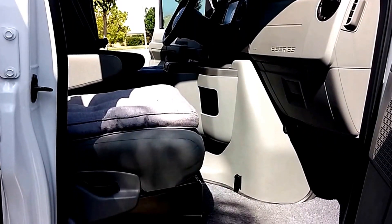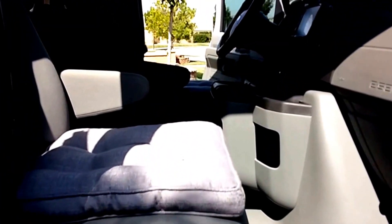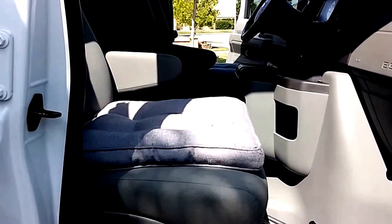This is the passenger tire area. I put little pads there to increase the ride height, which gives a little more visibility when on the road.